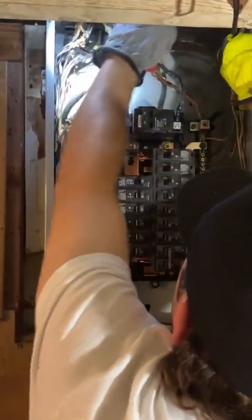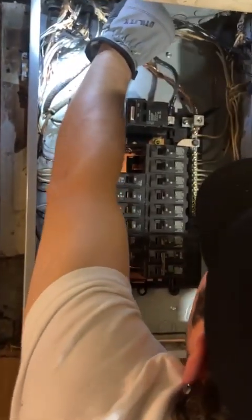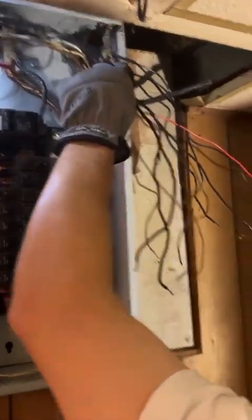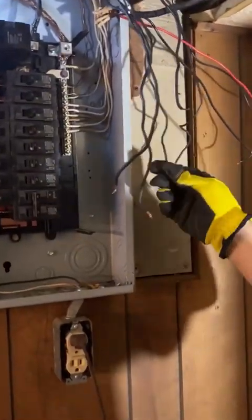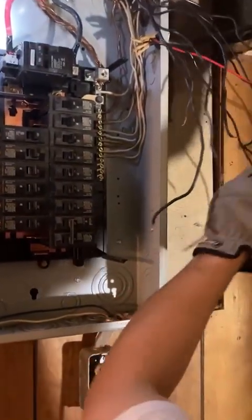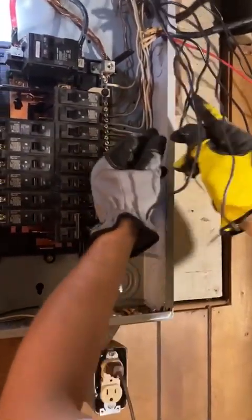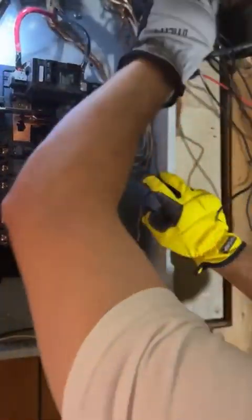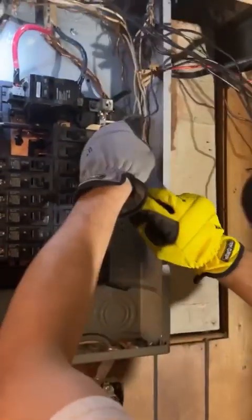Now I do the same thing with my hot wires — I kind of try to bundle them together in a row and bring them all over to the side. I figure out what's my shortest wire, and that's probably going to go on my first breaker so I don't have to use wire nuts in the panel to extend it.